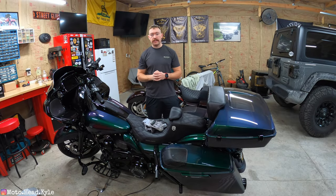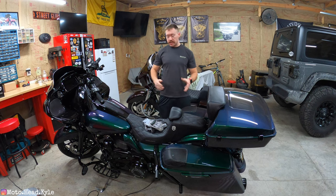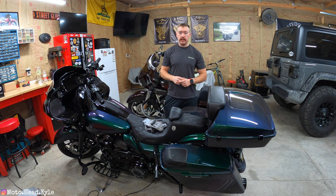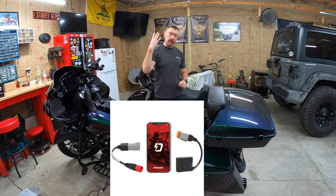What is up guys, welcome back to the channel, welcome back to another video. If you clicked on this video, chances are it's because you are interested in the Dynojet Power Vision 4.